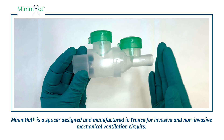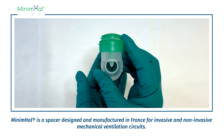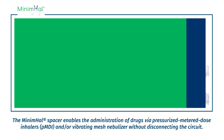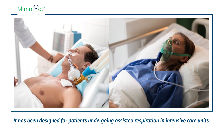Minimal is a spacer designed and manufactured in France for invasive and non-invasive mechanical ventilation circuits. The Minimal spacer enables the administration of drugs via pressurized metered-dose inhalers and/or vibrating mesh nebulizer without disconnecting the circuit. It has been designed for patients undergoing assisted respiration in intensive care units.